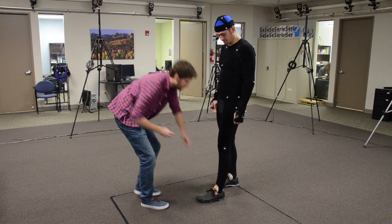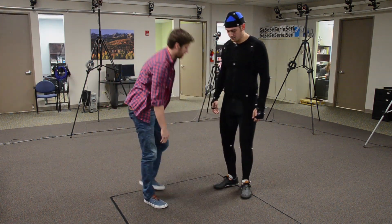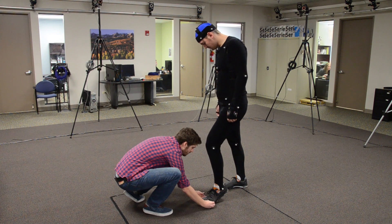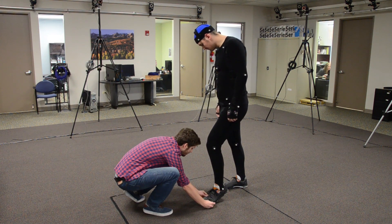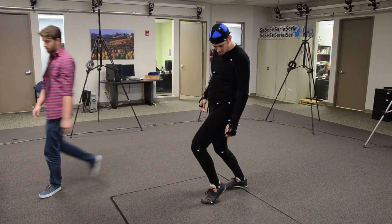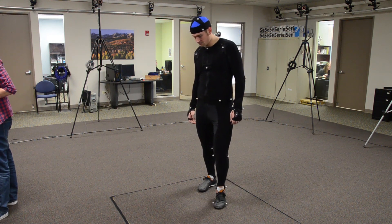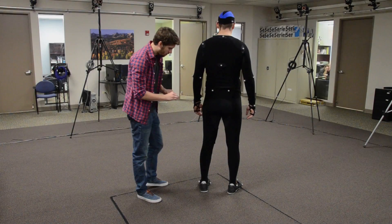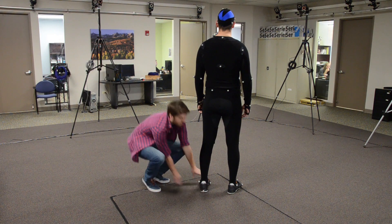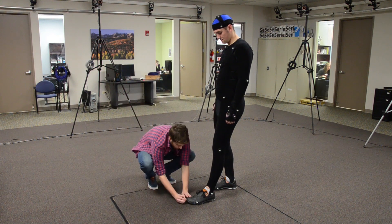Now we move to the feet. The first marker is the ankle — place this marker on the outside ankle bone. For the next two markers, if your actor is barefoot, you can feel for the inside and outside bone right before the big toe and little toe. If the actor is wearing shoes, have them put their weight on their toes and you will see the crease in between the toes and the rest of the foot — place the marker right before the crease on the inside and outside of the foot. Next is the heel marker; make sure not to place this too close to where the ground and the marker will hit. The last marker is the toe, placed right on the end of the foot.